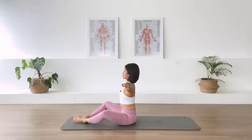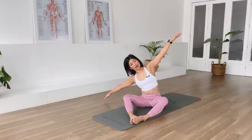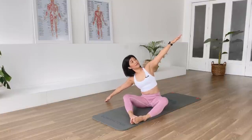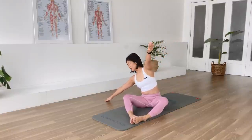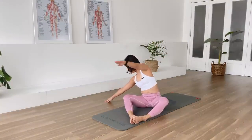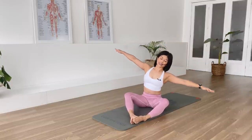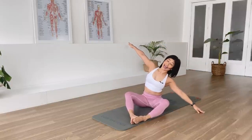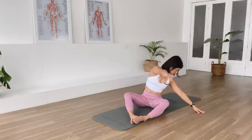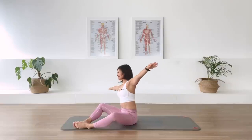Arms open to T position. Side stretch over to your right. Keep the arm long. And then from here we're going to slide the top arm over to the other side. Inhale, open. Exhale, come back. And side bend. And exhale, we're going to slide. Inhale, open. Exhale, come back. Inhale, side bend.